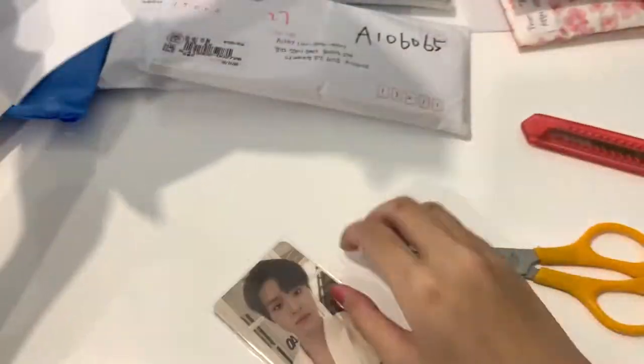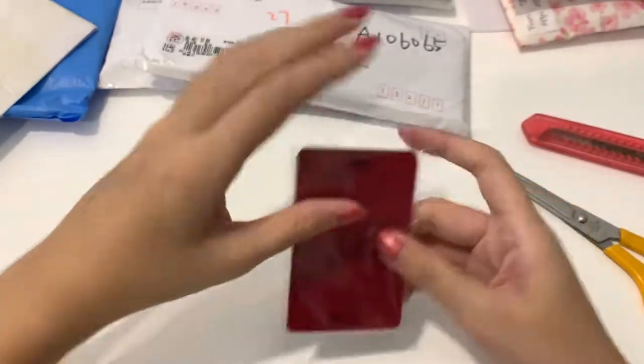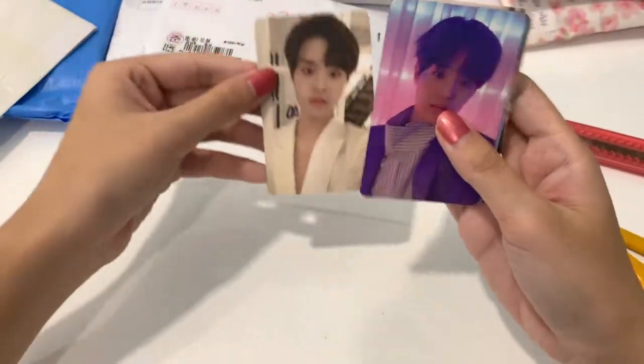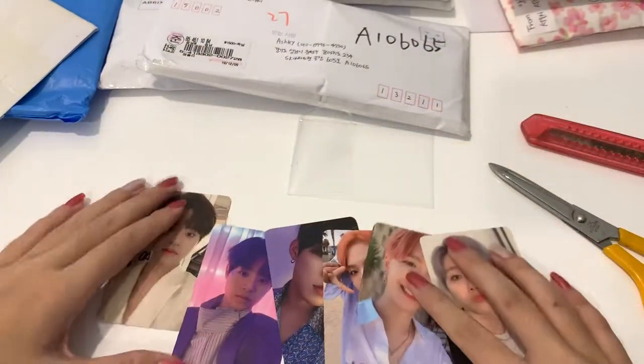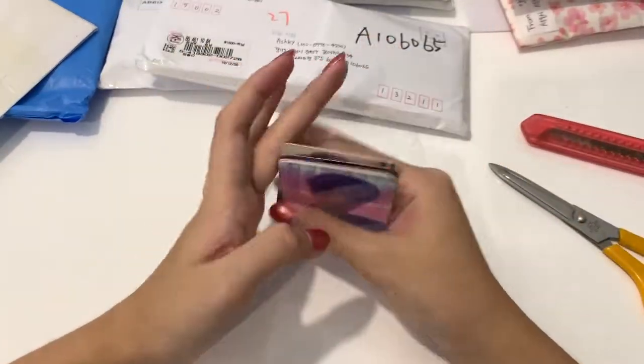Let's see these photo cuts. Oh my gosh, what is this? Oh, it's not a mark, right? I thought it was a mark. So these are the photo cuts. I don't know if you can see, but yes — I have so many batches of AB6 photo cuts.